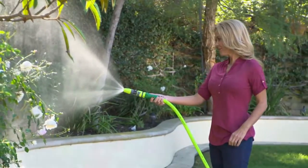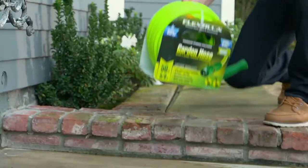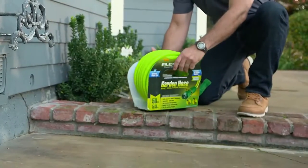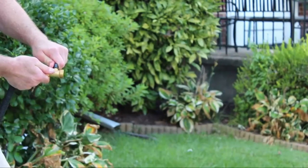A reliable garden hose is the workhorse of the backyard, providing a source of water for lawn care, cleaning, and summertime fun. It is transporting water from a spigot to a spray nozzle so that you can water the lawn, wash the car, or douse the kids on a hot summer afternoon.